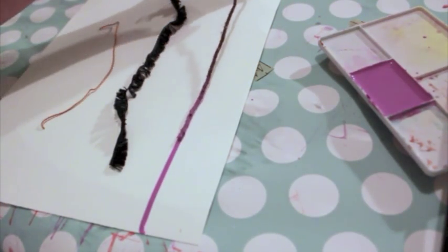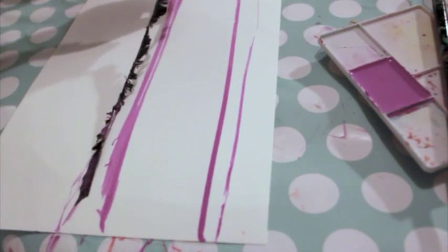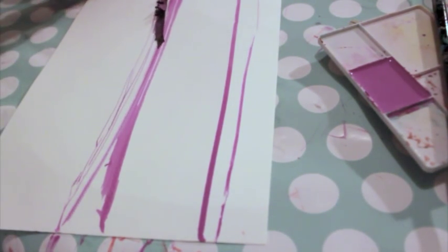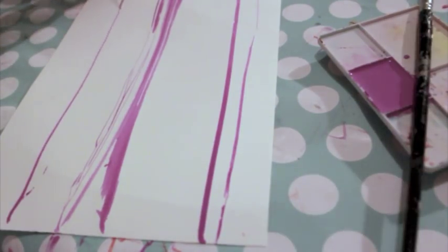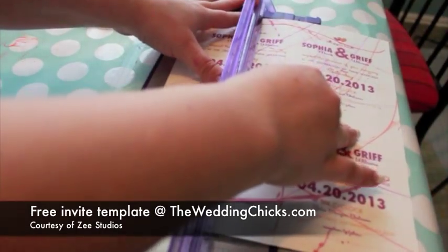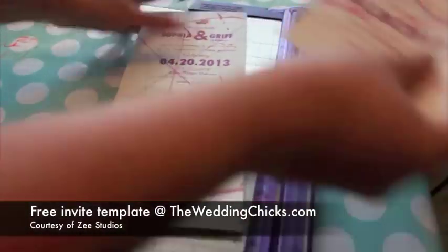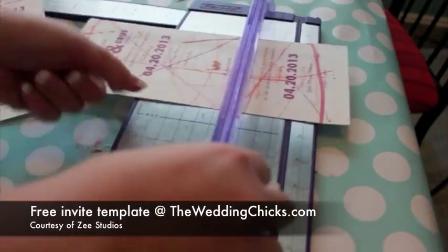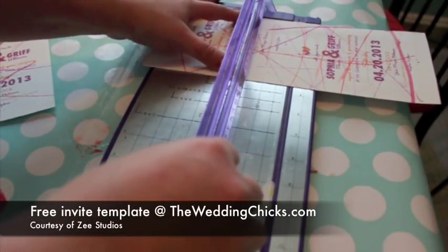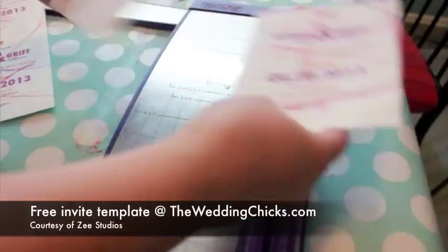Drag the yarn across the paper. I use this dragging technique to create a background for wedding invitations. Once the paint is dry, trim the paper to 8.5 by 11 inches and change your printer settings to heavy weight or photo paper. Trim the paper into cards and you have unique hand-painted invites on a small budget. You can even paint the envelopes to match.